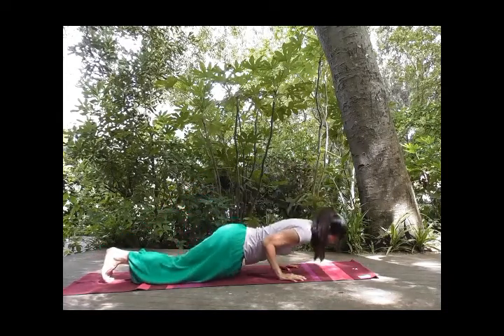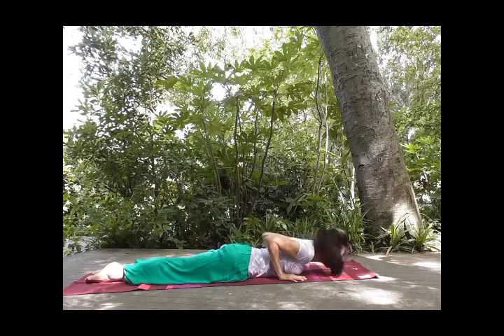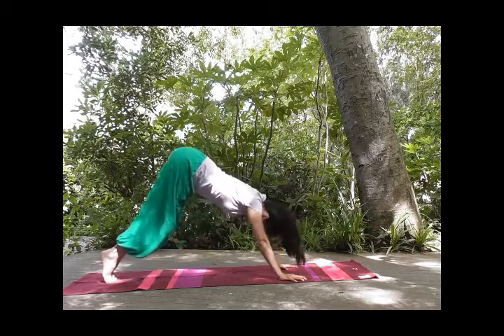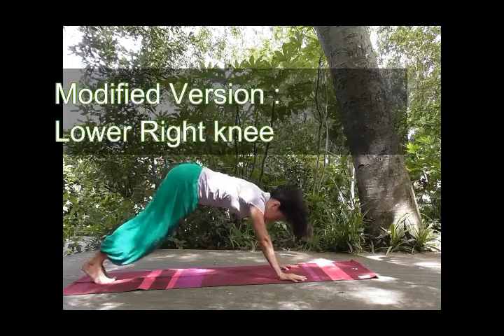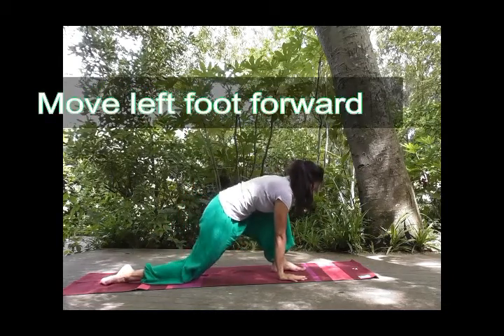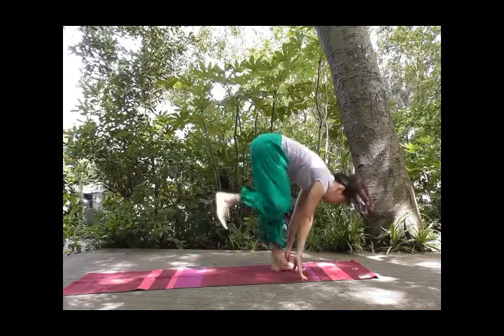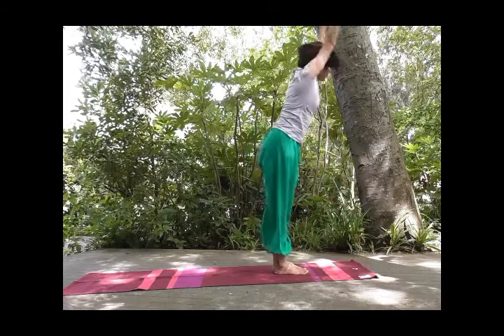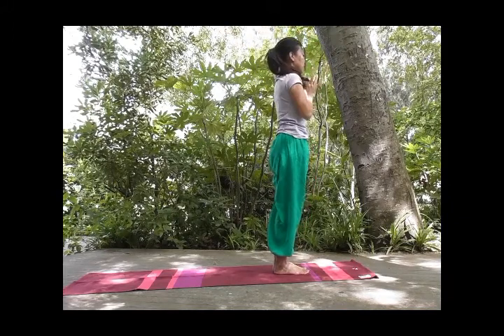And exhale, knees, chest, forehead down. Inhale, expanding your chest into cobra, heels touching. And exhale, tuck your toes, inverted V. Gently lower your heels down. Inhale, left foot forward. And you can do the modified version. And exhale, tuck your toes, bring the right foot forward. Inhale, reach far, lengthening and expanding your chest. And exhale, and relax.